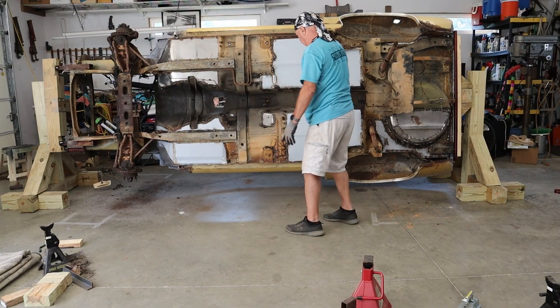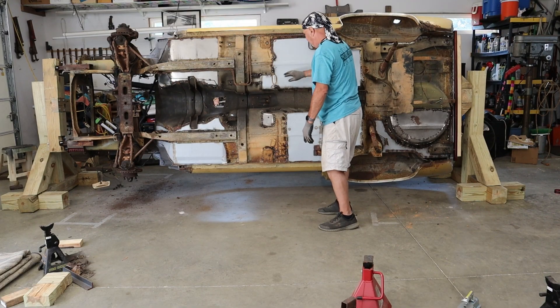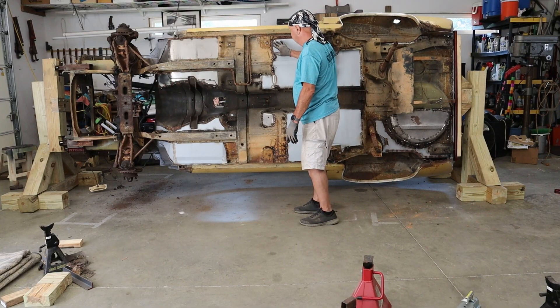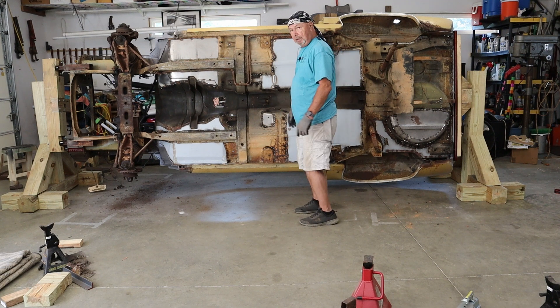There's the bottom. Now at this point, I can go ahead and clean up all this rust, get all this metal fixed where I've replaced it, sand all this stuff, get everything primed and seam sealer on it, and get the bottom complete. That'll be very nice.